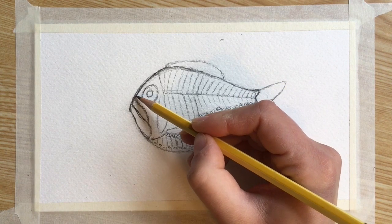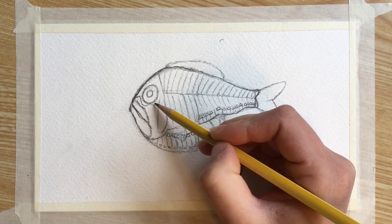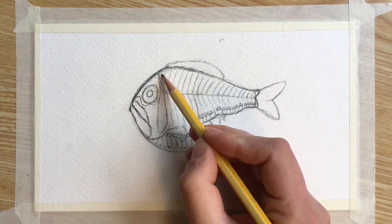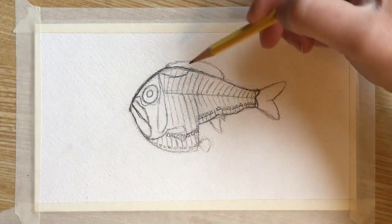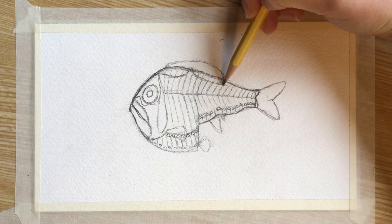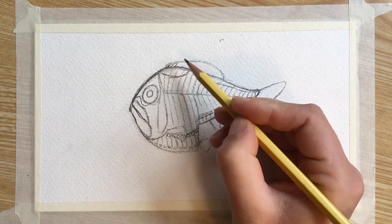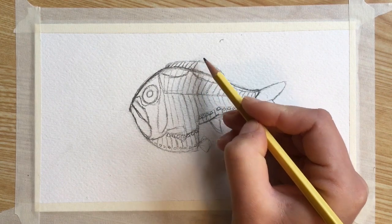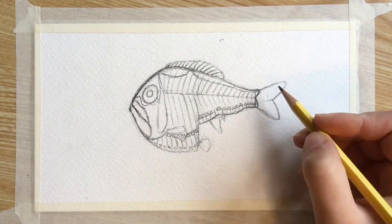Then I'm going to add some details to the fish's face — there's a squiggly line that goes up around the nose and the eye. And then there are also these two curved lines on the back or the dorsal area of the fish. Then I'm going to add the fin rays by making some short straight lines coming out of the dorsal area. I'm going to do this for all the fins — the caudal fin, pectoral fin — all the fins get these little fin rays.